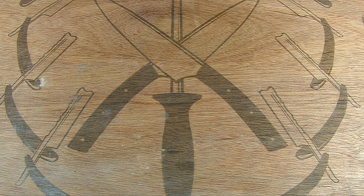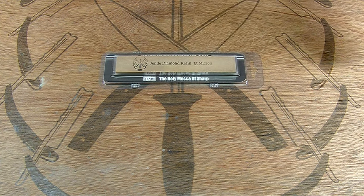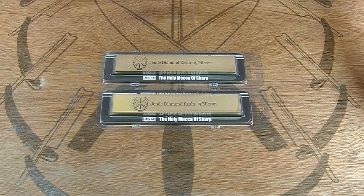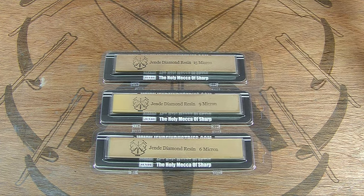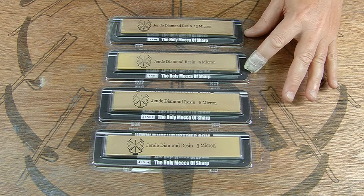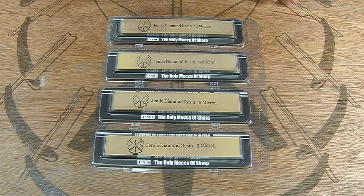So what we're going to use today on this knife, on the DWK, is the Jenda resin diamond stones. We've got the 15 micron, the 9, 6, and 3. It's a resin bond stone that's diamond impregnated — basically a diamond stone. We're not going to use all the grits today; we're just going to use the 15 and the 9. We don't need the 6 and the 3 for what we're doing, but it's available.